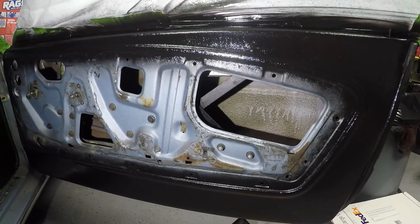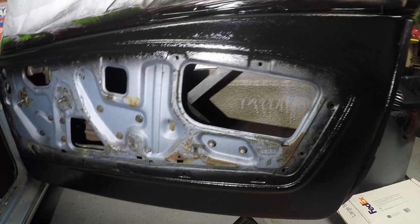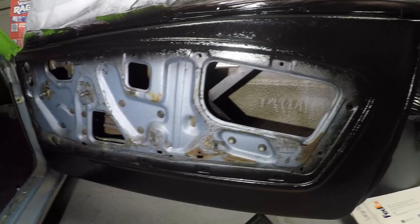Alright you guys, so here is after two coats of the paint on the door. Overall I'd say it looks pretty good — pretty happy with it. The nice thing about this paint is if it flakes off or scratches, you can always just scuff it up and repaint it. Yeah, I'm definitely liking it.